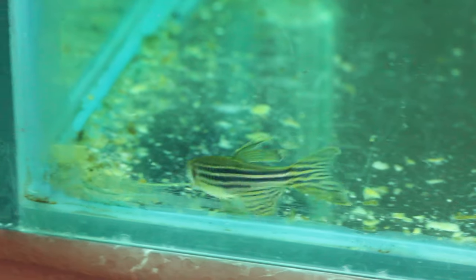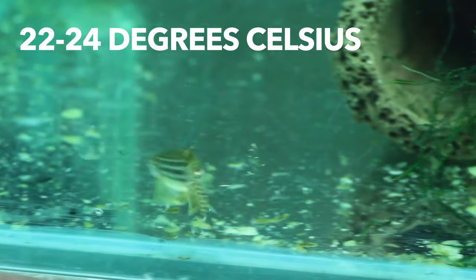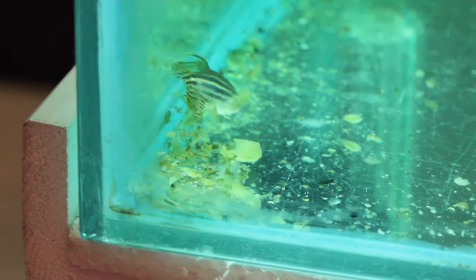In my experience, the zebra danio is one of the easiest fish to breed in the entire hobby, and it's especially good if you're getting into egg-laying fish. The zebra danio is a super hardy fish and you really don't need any special water parameters to breed them. I keep mine at about 22 degrees Celsius, which is about 70 to 78 degrees Fahrenheit, and a neutral pH of about 7.2. These parameters really don't matter that much, but if you have cold water, they will not breed — they like warmer water.